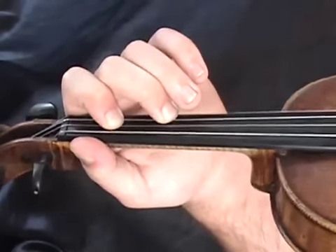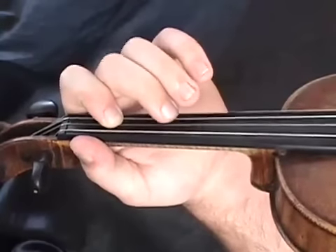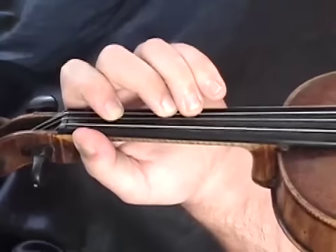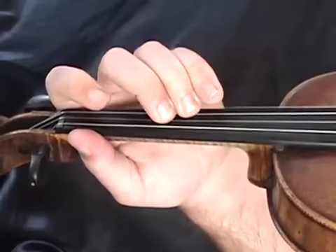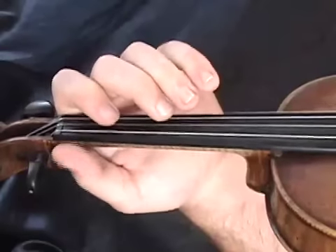Now we're going to shift everything up — move the E to an F and move that C sharp to a D. So the C sharp to the D is a little half step, and from the E to the F is a full step. So our next double stop is an F and a D. Those are the two double stops we're going to start with.